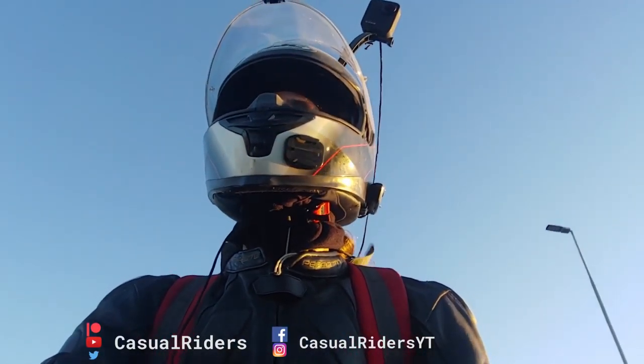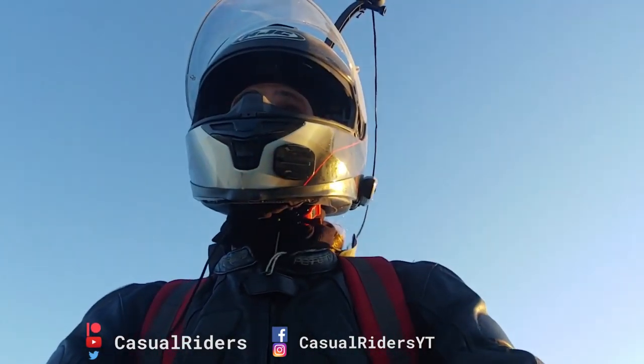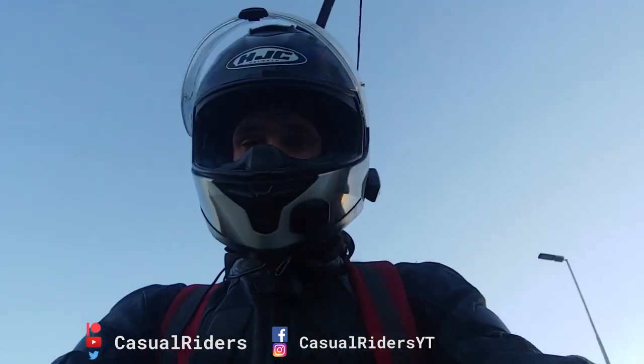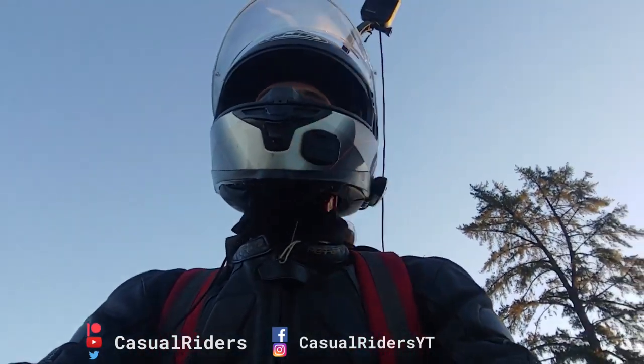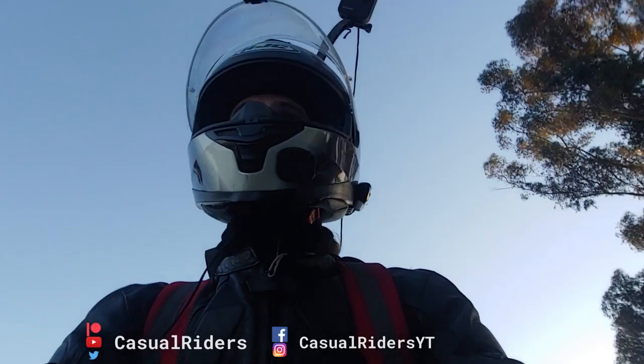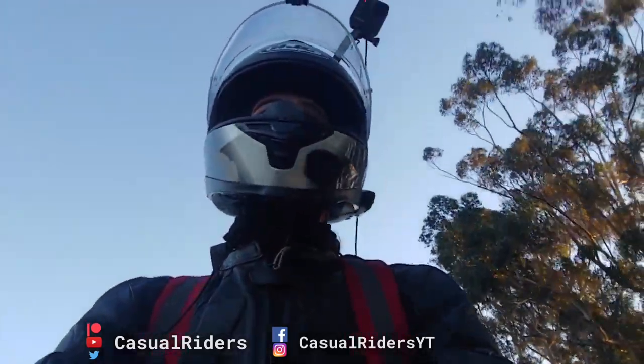The lead wire somehow managed to make contact with the fuel that had splashed out, and well, this just set everything alive. Nonetheless, everything seems to be okay, except that my bike is filthy.